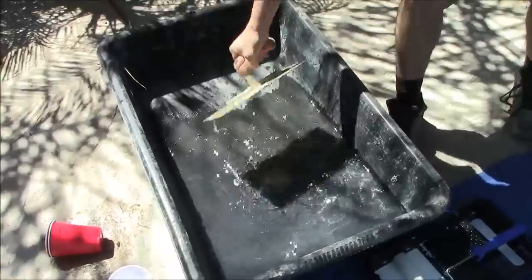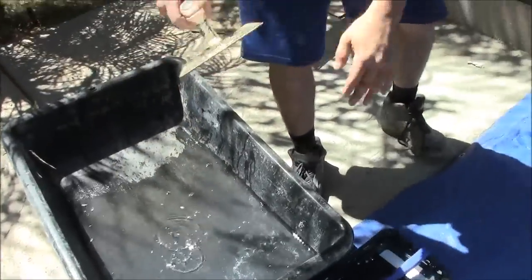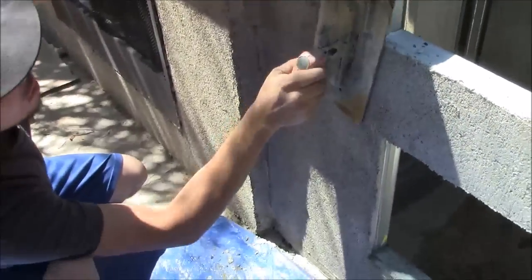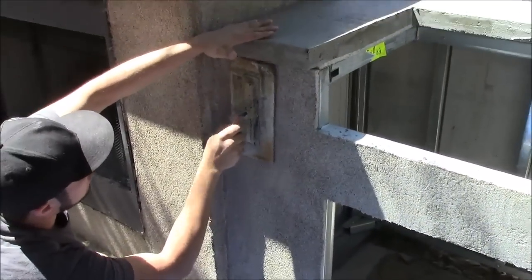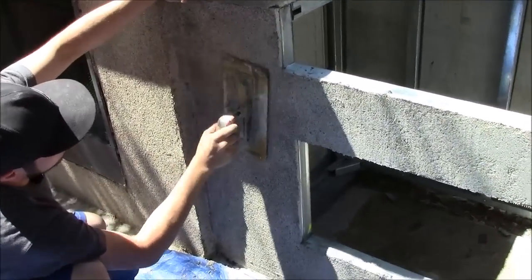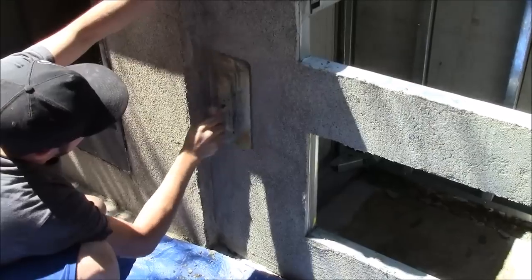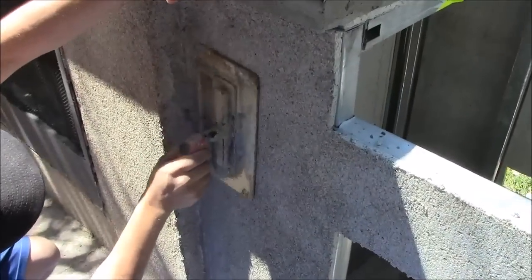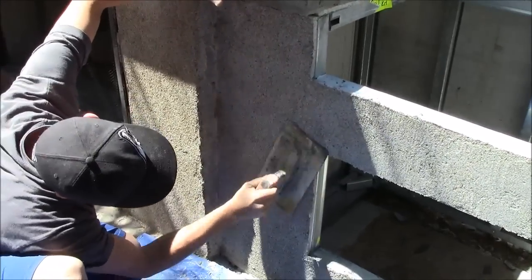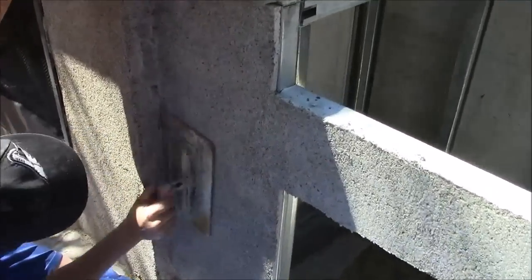Now we're going to take the plastic trowel with rounded corners and go over the stucco. You want to make sure you do this before it all dries out — that's why we do one wall at a time before moving on to the next. Make little circles when you're smoothing it out.